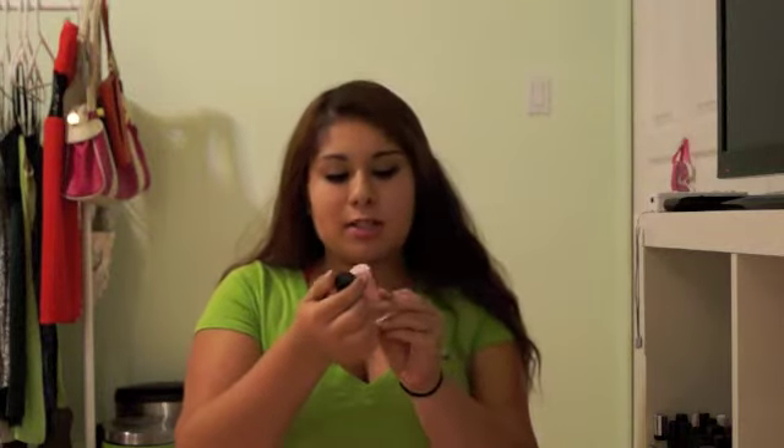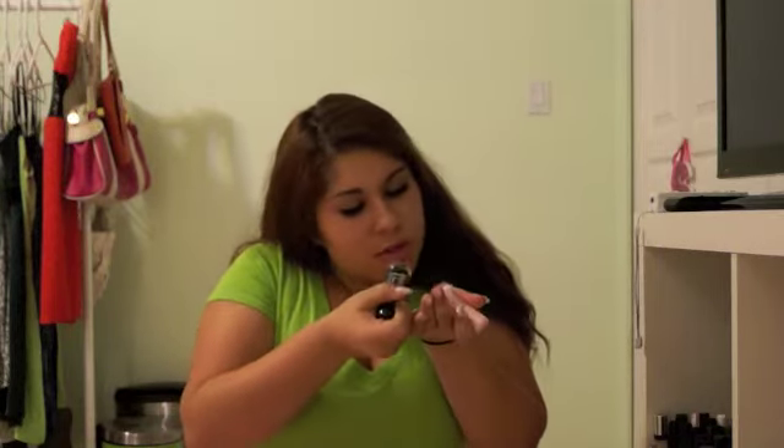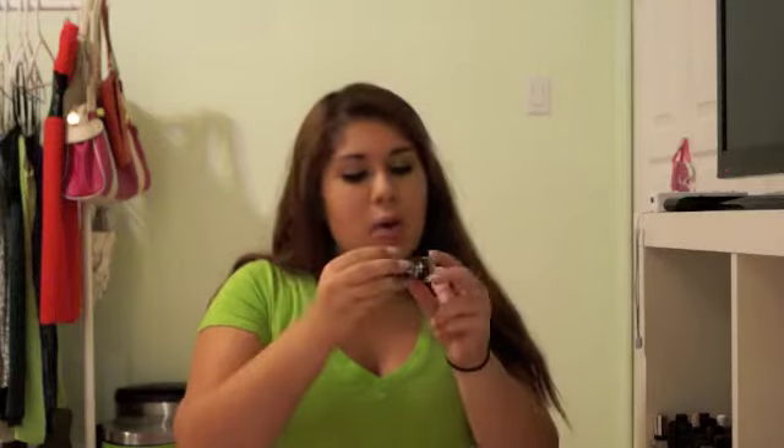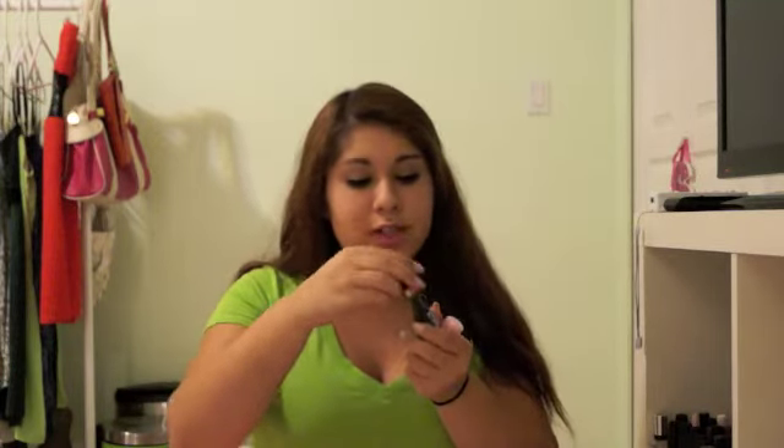Hey everyone, so here we are reviewing the Essence Nail Art, and this is the Color on Go line. They don't actually have color names, I don't think so. On the bottom of this one it says 15, and this one says 27. I don't know if those are the color numbers, but this one's a baby pink, and this one — I want to say black — but it's more of an emerald green color. At first it looked really black, but it is actually emerald green.